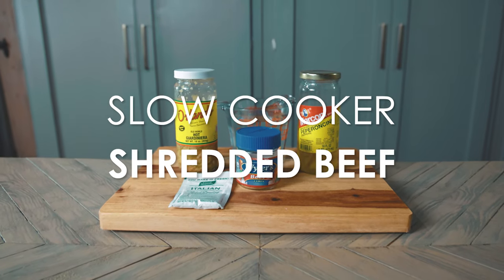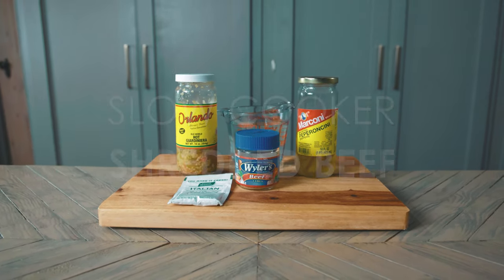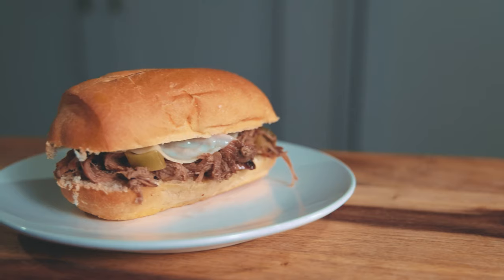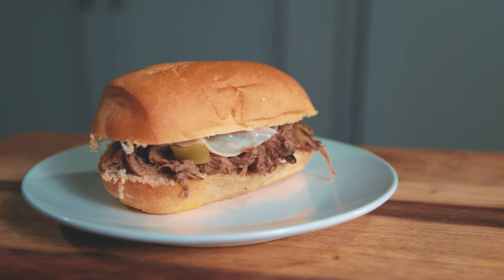Today I'm making slow cooker shredded beef. Another incredibly easy recipe courtesy of my mother-in-law, this beef takes almost no prep and tastes amazing. Set it up before bed and enjoy for dinner the next day.